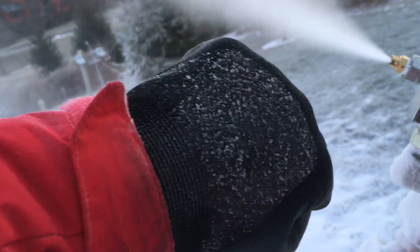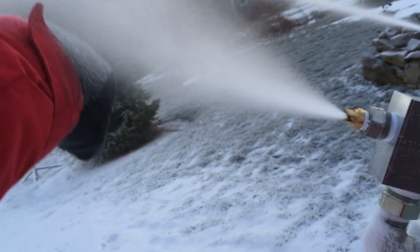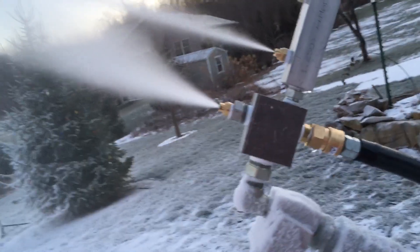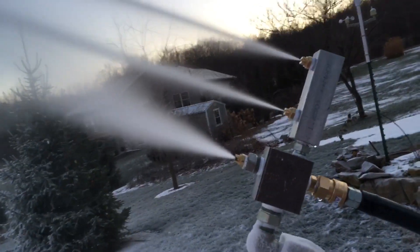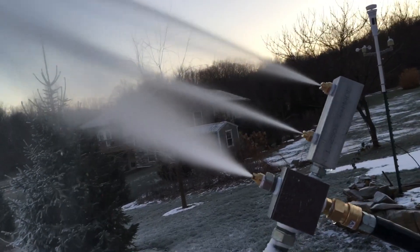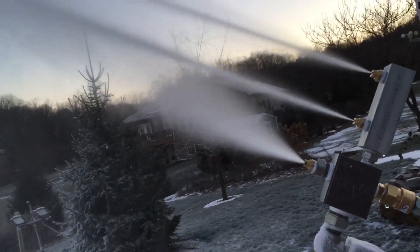I'm going to put my glove right here in the stream, and you can see after a few seconds I'm getting a nice accumulation of white crystals on my glove. That's really what you want to see — it lets you know that your nuke is dialed in and you're feeding ice crystals into that flume, effectively seeding the formation of larger ice crystals from your bulk water.